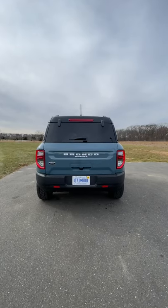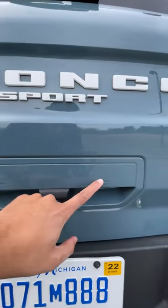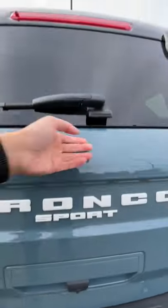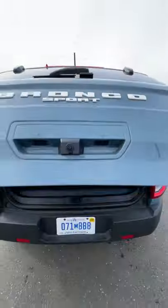One of the coolest things about the Ford Bronco Sport is the trunk. Walk up to it and you'll see two buttons — one says glass, the other one says door. The glass button opens the glass so you can throw in smaller items, and to open the actual trunk, you obviously use the door button.